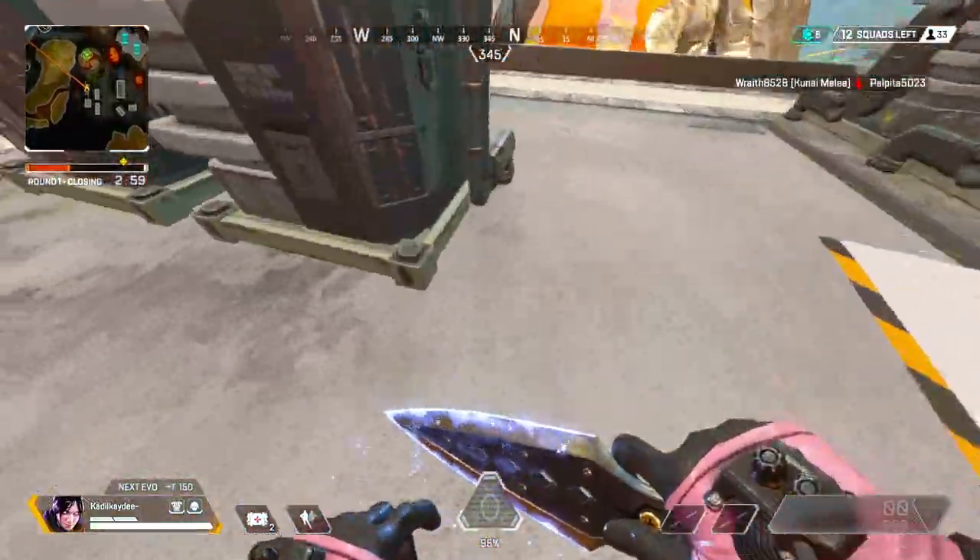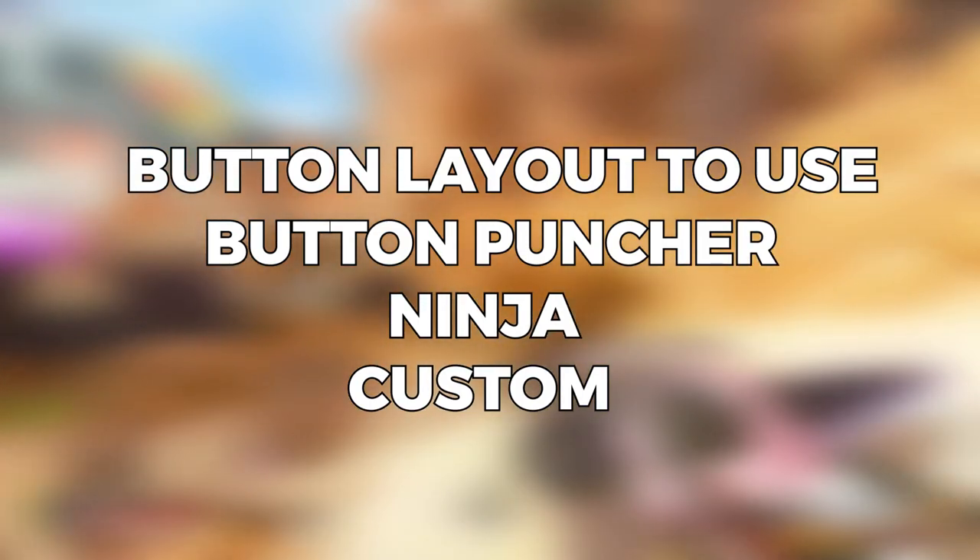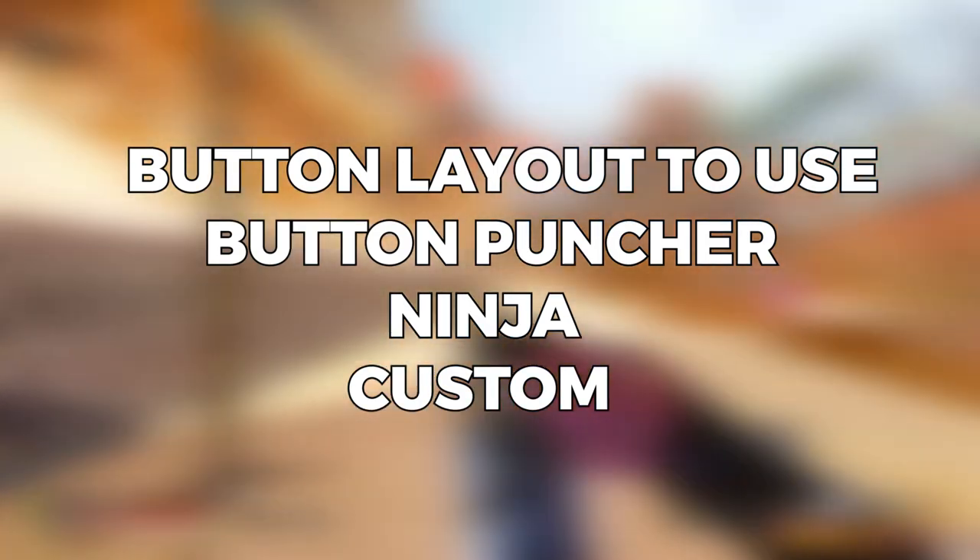Note that if you are using default controller settings you cannot do this technique. You should use button jumper setting, ninja settings, or custom settings. For me, I'm using ninja button layout setting.